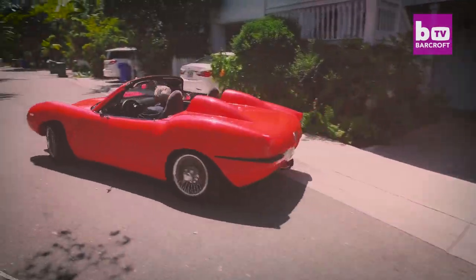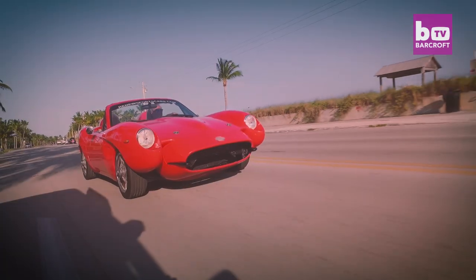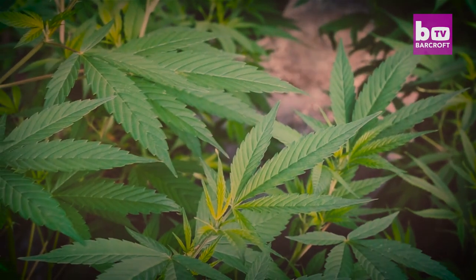When I actually started to take a look at the numbers, at just how green the car was, it was amazing to me. That's when I was convinced — I have to make this car out of cannabis.